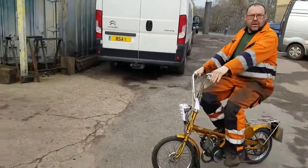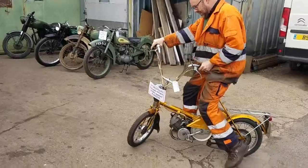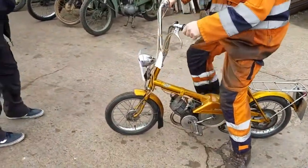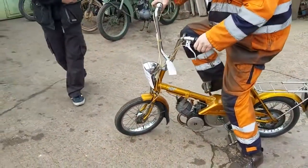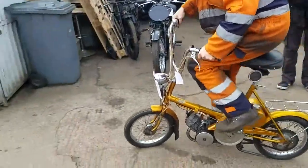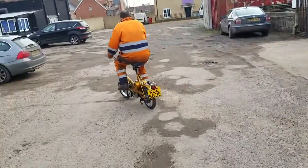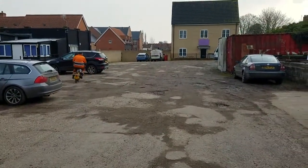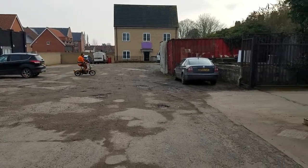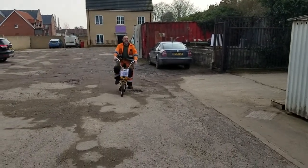It's so popular we've even got the customer here wanting to take it away now. Why does it start looking hot then, Pete? Same setup — decompress it, pedal it away. It's off. There you go. The acceleration is phenomenal.